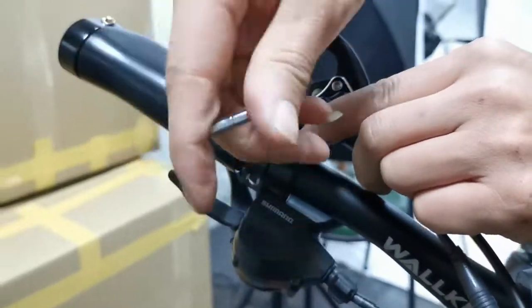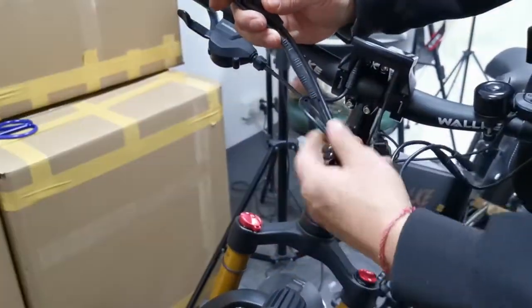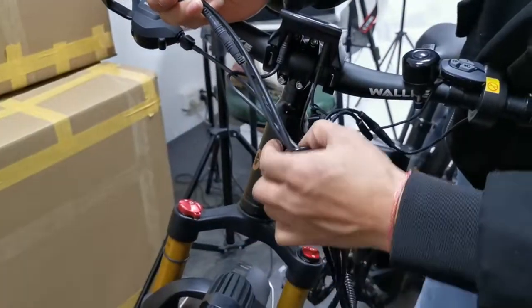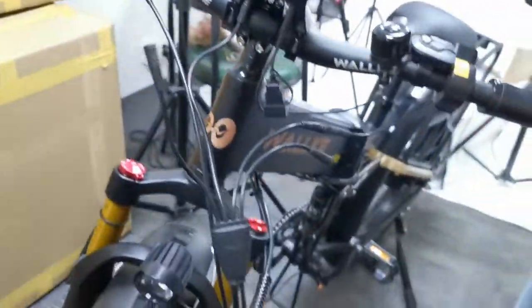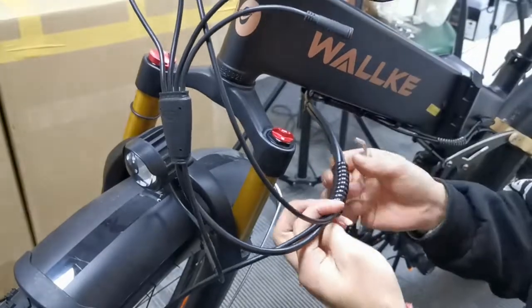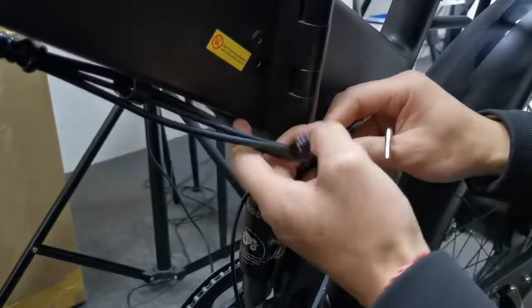Just loosen the screw and unwrap the plastic wires, then disconnect the cable and then the other wires — here and here.